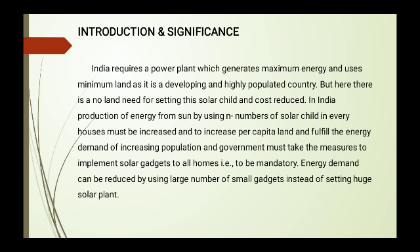India needs power plants that generate maximum energy using minimum land, as it is a developing, high-populated country. There is no land needed for setting up the Solar Child, and cost is reduced. In India, the number of solar cells used in every house must be increased to fulfill the energy demand of the growing population. We spend most of the land for large solar plants, but every home can also decorate using this Solar Child.